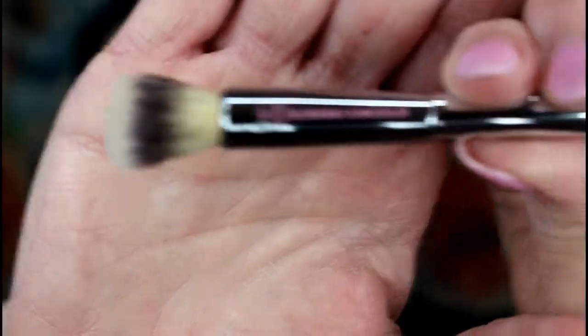For the all-over base I used an It Cosmetics brush. I'm wearing contacts so I just can't read the number on it. For just the lid, I'm going to use my Morphe B15, which is one I really like. And this Peach Fuzz does have a little bit of shimmer to it — not a big shimmer, but just enough to make you wonder.